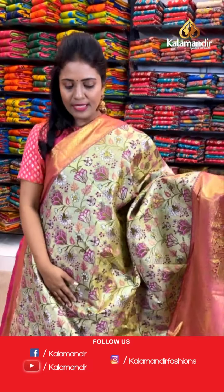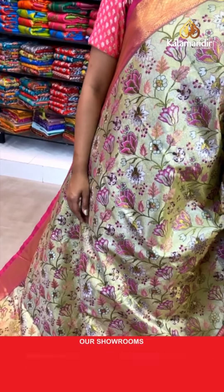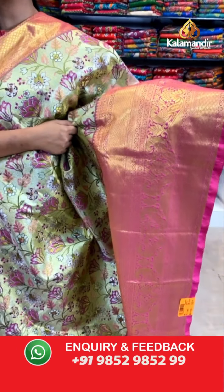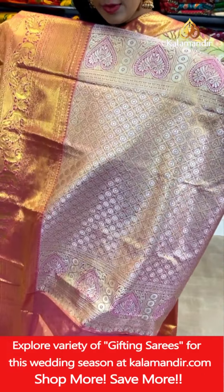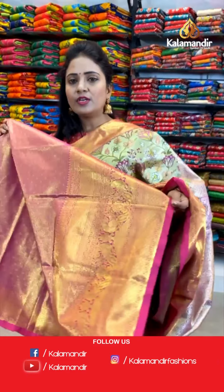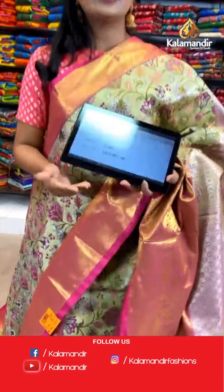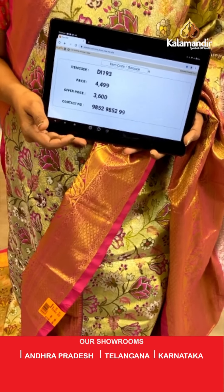One more olive green and pink mix. All over the body it's a floral zaal — very beautiful and rich design. That's a contrast medium border with a lot of patterns: diamond brocade, peacocks, florals and more. Pallu contrast with circle floral motifs aligned in cross lines. And here we go with the blouse — contrast zari woven with the bottom. Saree code DI193. Actual price ₹4,499. Final price ₹3,600.